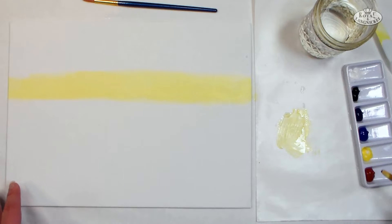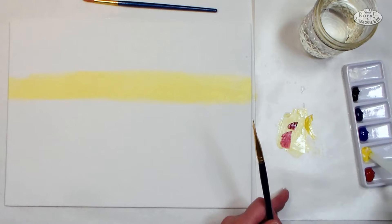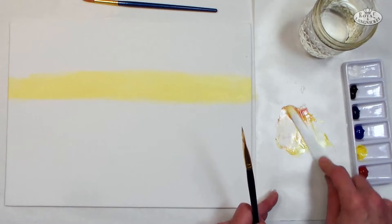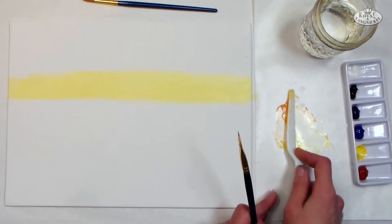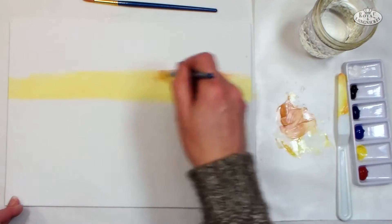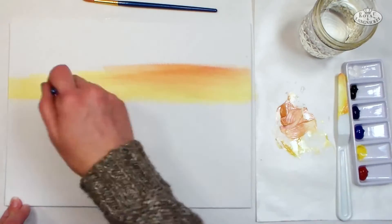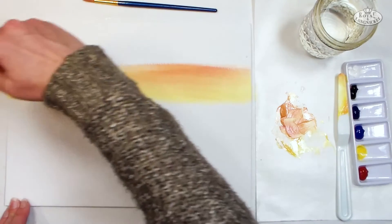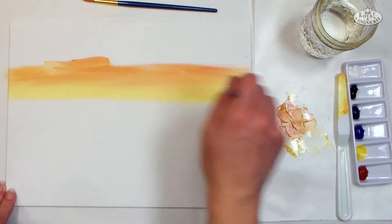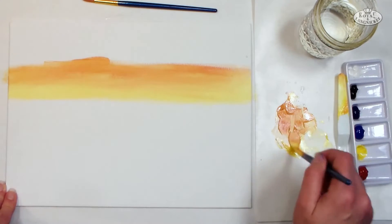Now I want to add a little red to make kind of an orange. I'll use my palette knife to get the yellow so I don't contaminate it. Red is a stronger color than yellow, so I'll need more yellow in the mix. I'm blending right into the horizon area to get nice sunset colors. Don't worry if it doesn't look perfect — have fun and get used to the feeling of paint on canvas. There are mediums available to keep paint wetter longer, but I'd recommend keeping it simple as you start out.